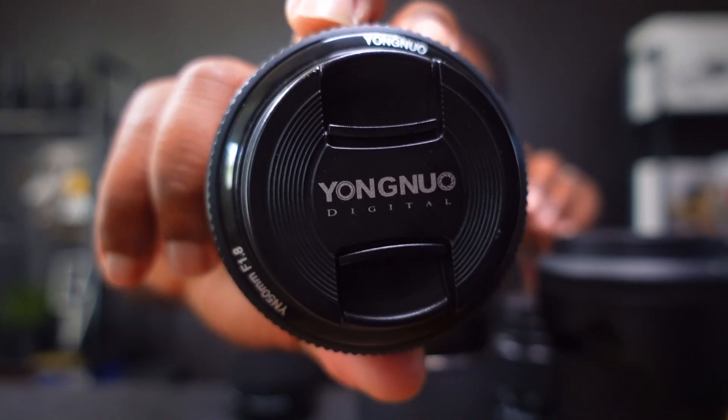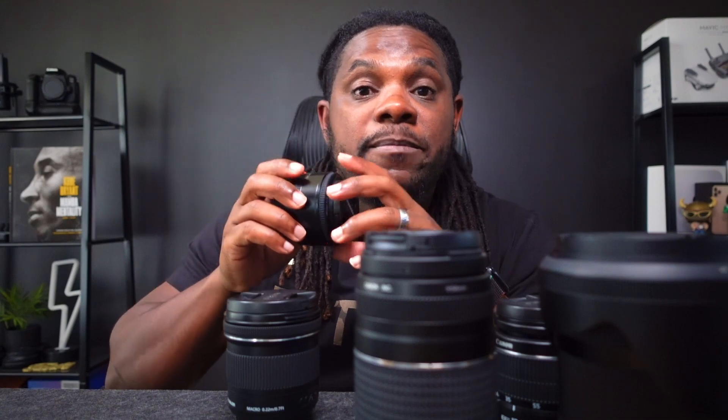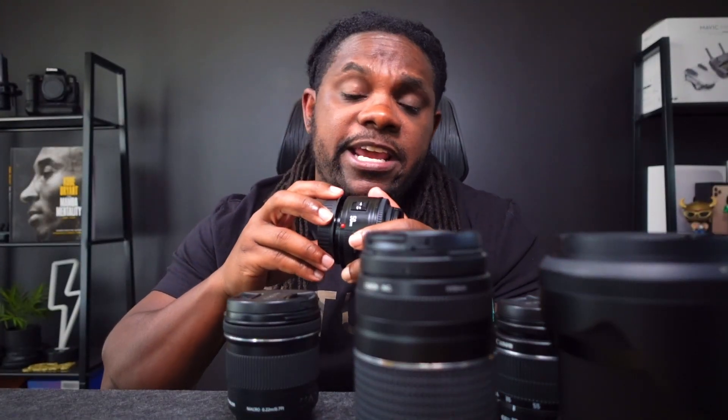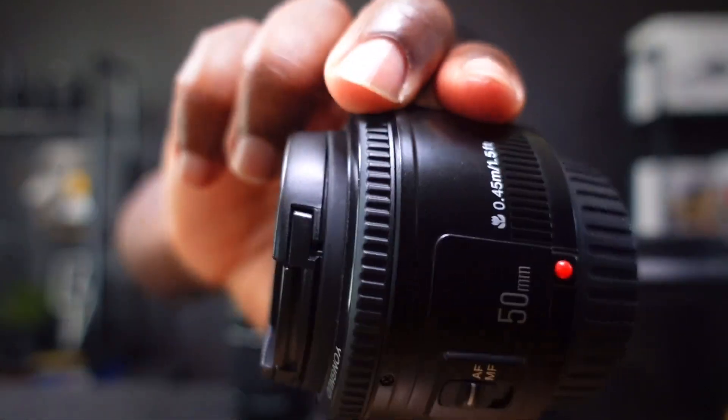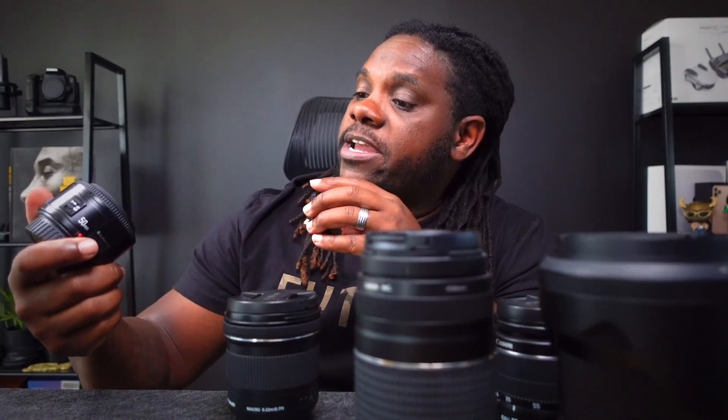We're gonna jump right into the very first lens I have for my Canon 90D, and this is an old lens — this is the Yongnuo 50mm f1.8. This is a very old lens. I bought this lens with my Canon Rebel T5 years ago. I think I paid under $100 for it. Right now on Amazon it's about $82, but you could probably find it on eBay for even cheaper. It's a plastic lens — very inexpensive — and it does feel really cheap.